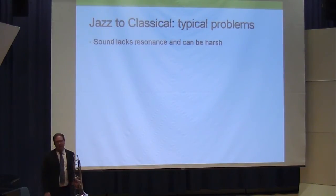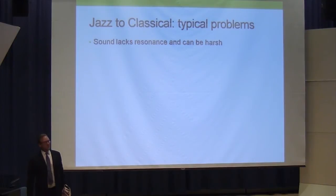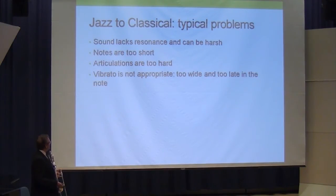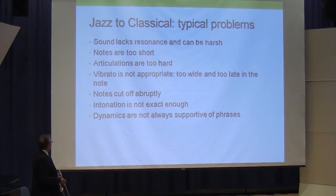Now let's talk about the jazz guys going to classical. Switch hitting is already kind of built into our collegiate education system because jazz majors have to play classical juries every semester at most schools. But having said that, I've had to work on these problems with lots of students. Common issues: sound lacks resonance and can be harsh; notes are too short; articulations are too hard; vibrato is not appropriate — trying to use a jazz vibrato on classical music just doesn't work; notes cut off abruptly; intonation is not exact enough; and dynamics are not always supportive of phrases.